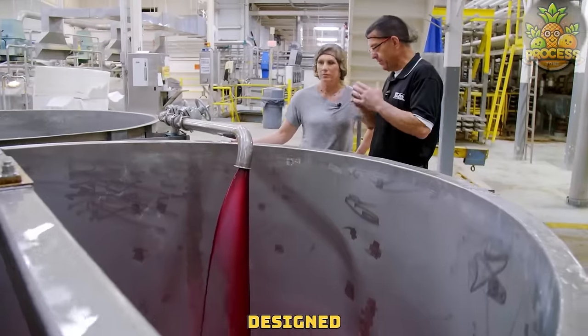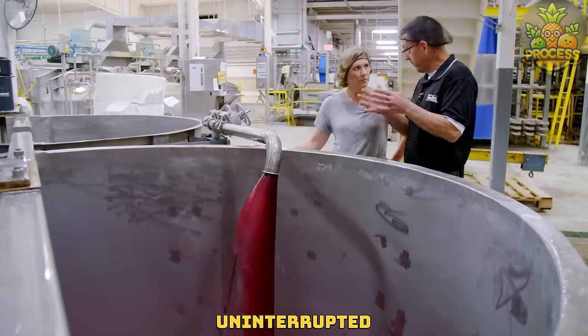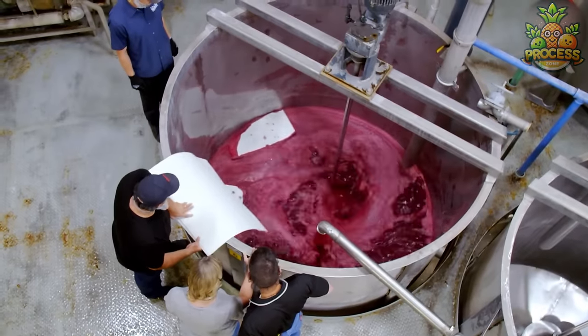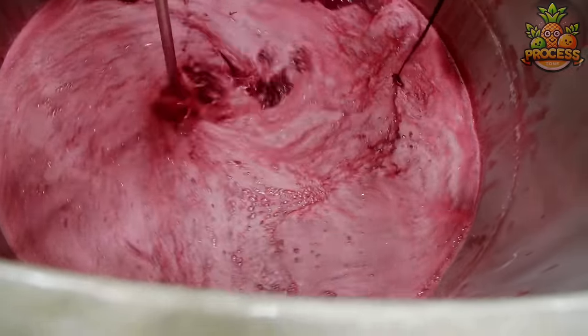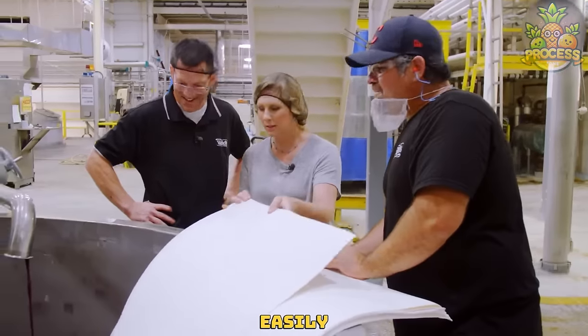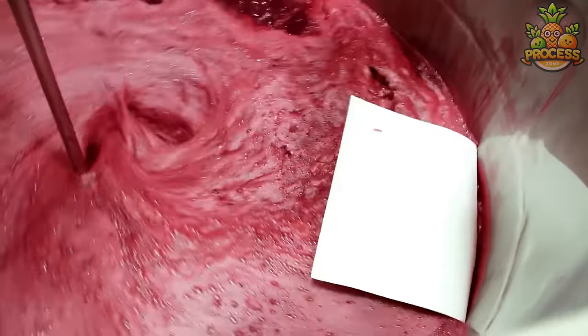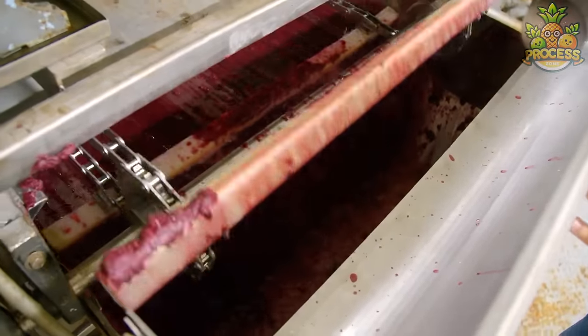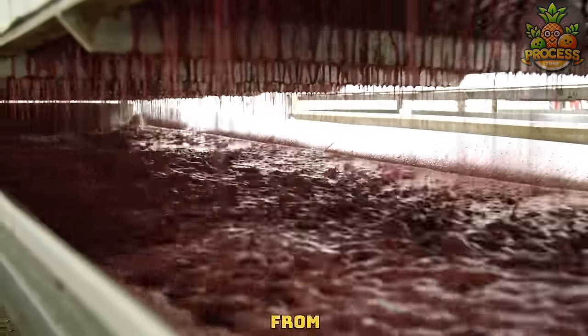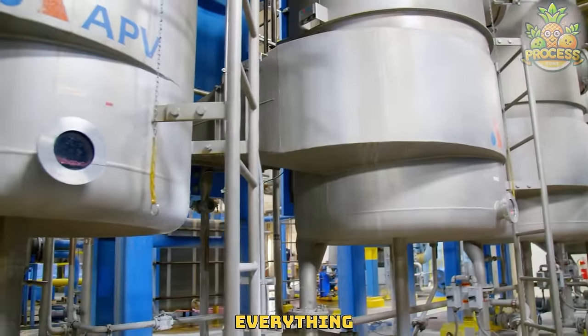Continuous mixers are designed for obviously continuous uninterrupted mixing of materials. Here this bright red liquid is going to get thickened with the help of those pectin sheets so they can easily make the sheets out of this material. From candies to jellies, they can make everything.